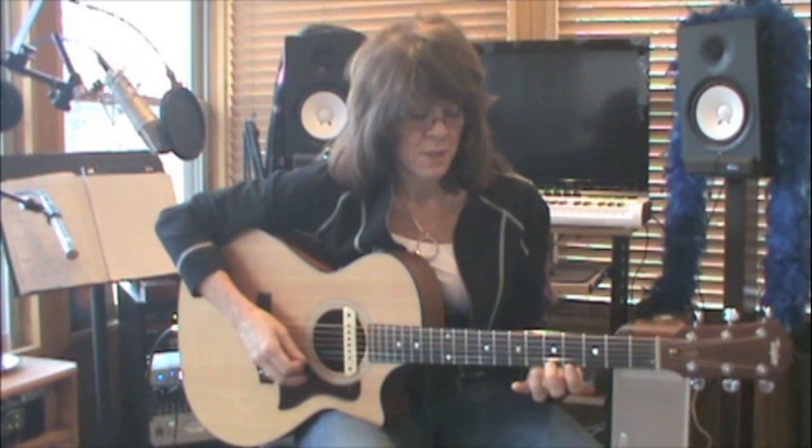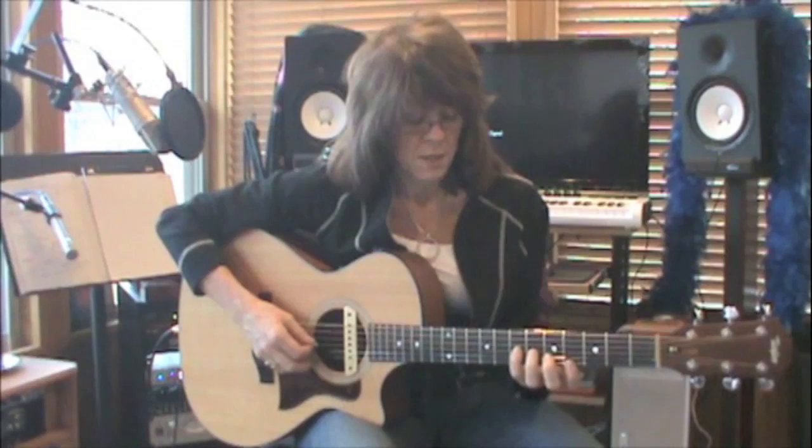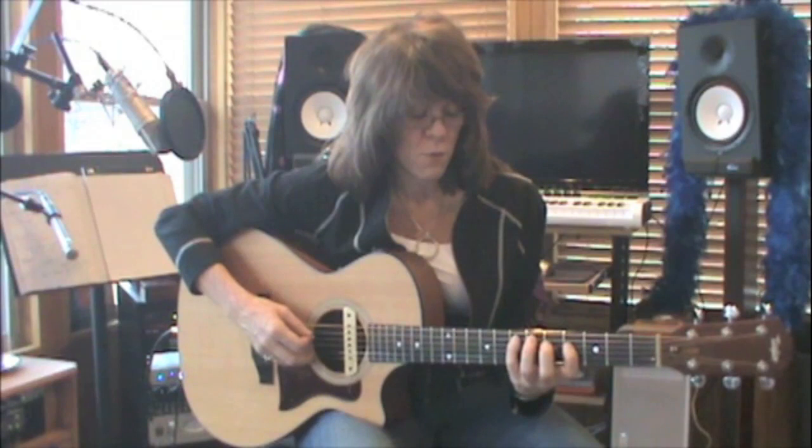Then: second, fourth, first, second. Second, first, fourth, second. Four, three, one, four, three, one, four, two, one, four, two.